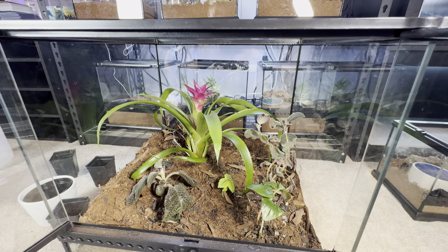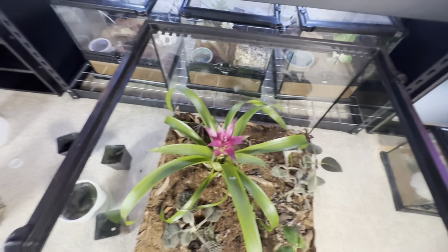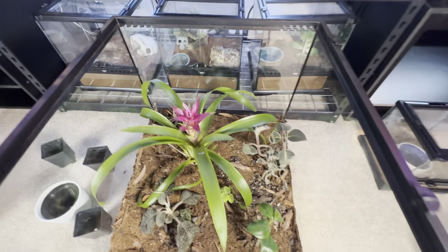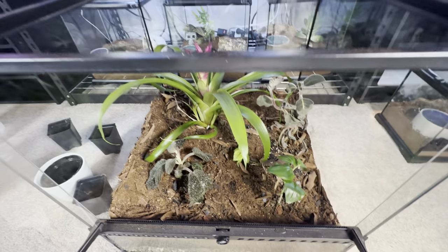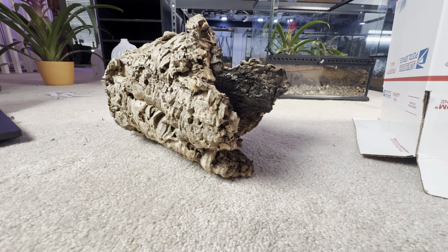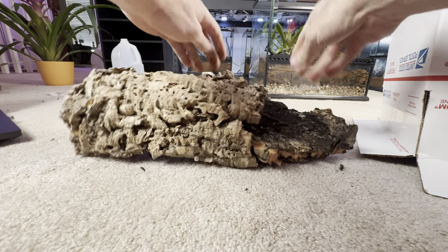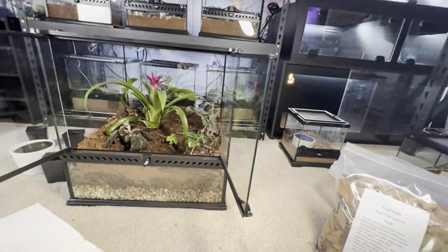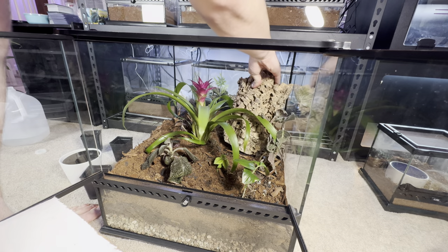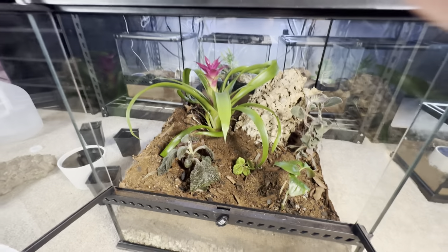That's five entire plant species for our bioactive enclosure for a future gargoyle gecko, leachy gecko, or New Caledonian mossy gecko — the chihuahua gecko. Next step is the cork bark game. Let's break this bad boy up — just vacuum that up later. I'll add one in the back corner and maybe just put one cork bark in there.